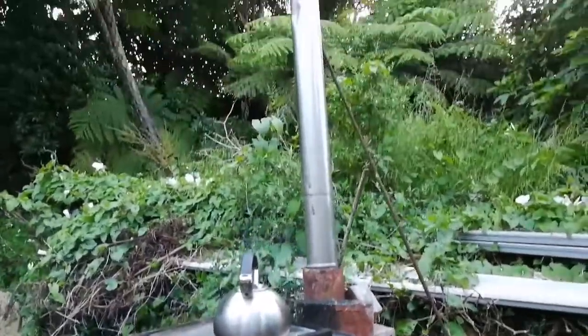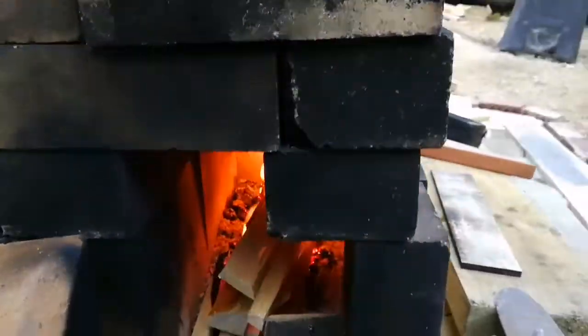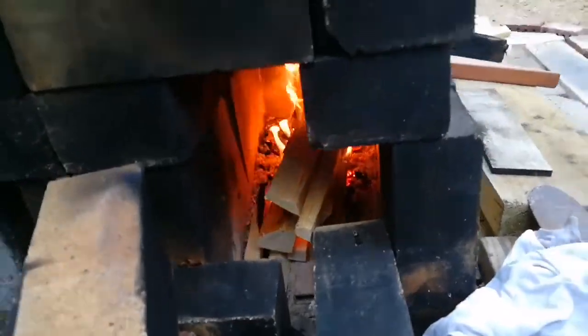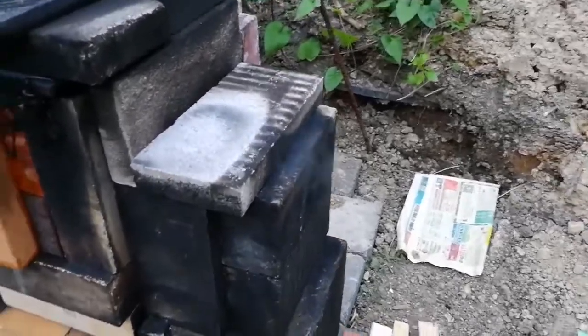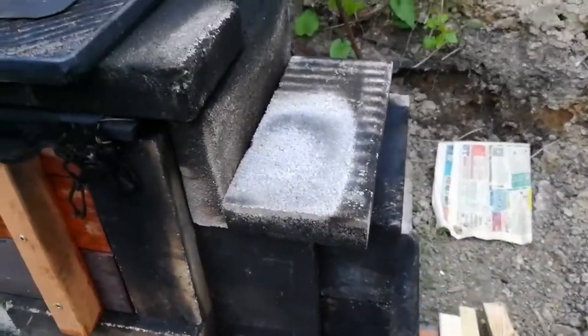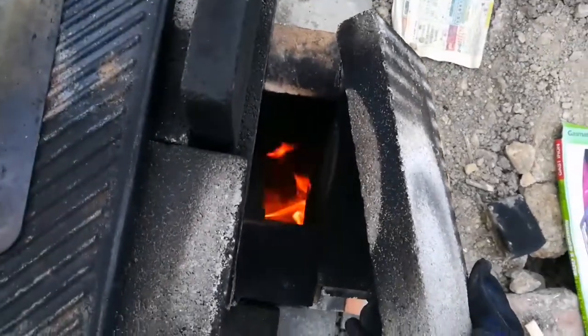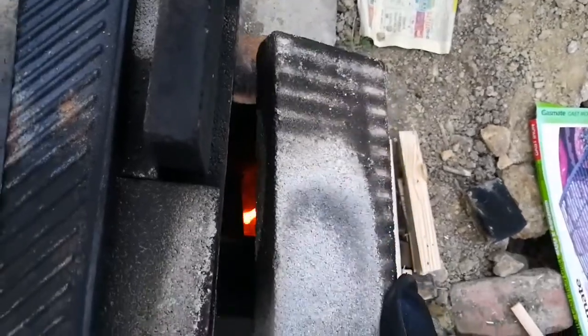We're going about 20 minutes now — a little bit of smoke coming out. There's a bit of fire. I need to close the bricks up. It's just on half an hour into the burn and I think we're beginning a rather decent vortex. Let's have a look — can't really hold that open too long because it's too hot.